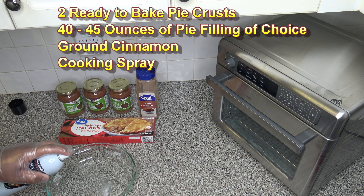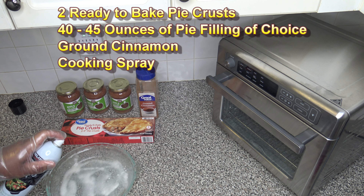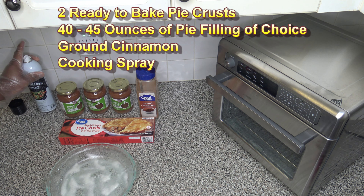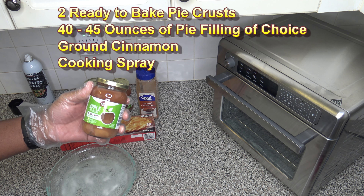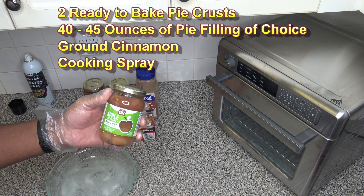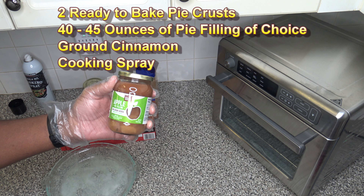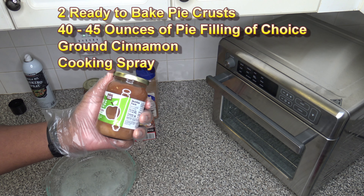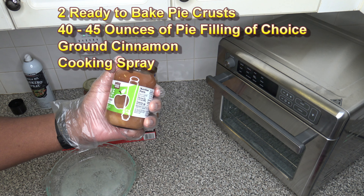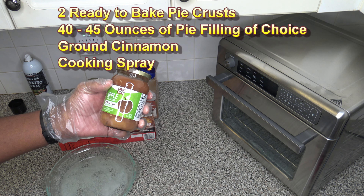I'm spraying the pan up real good on the bottom with my cooking spray. I've also got some apple pie filling. This was definitely more expensive than I would usually get — I'd usually just get whatever cans might be on sale. These are only 15 ounces and cost a lot more. They're made by these folks called Baked Good apple pie filling, no sugar added.